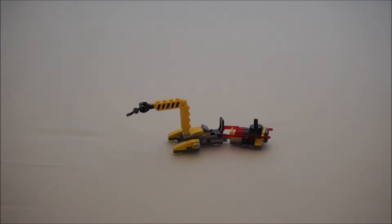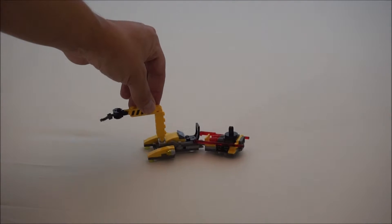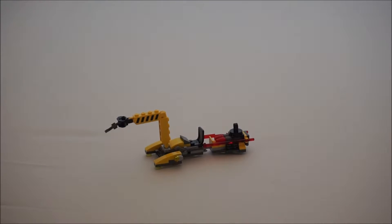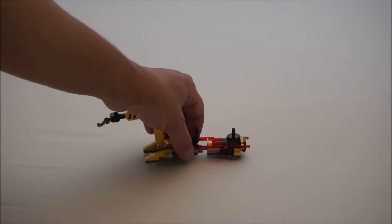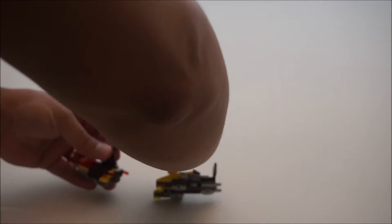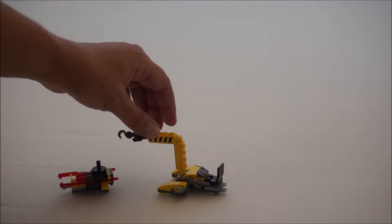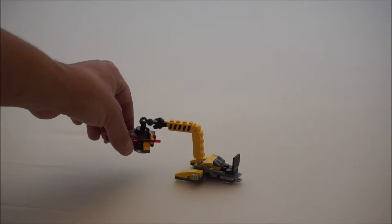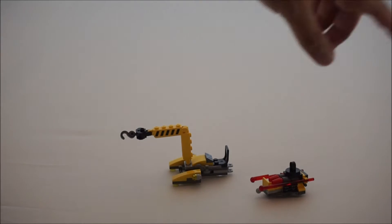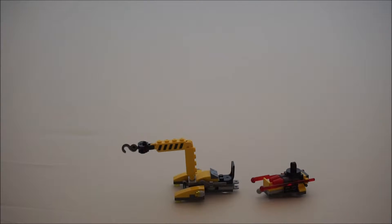Next we have the little replenishment cart for the Y-Wing. It's pretty nice. This does come apart so you can pull it apart and hook it on here — you can carry your bombs and stuff. You just hook it on there and it carries them over to the Y-Wing. There you have it: the replenishment cart for the Y-Wing.